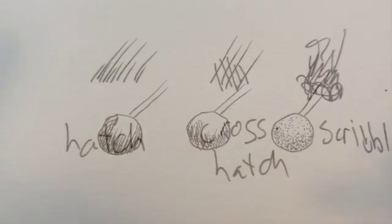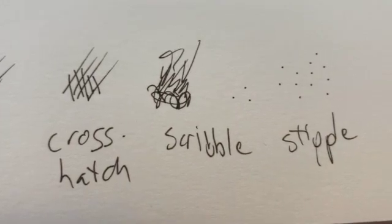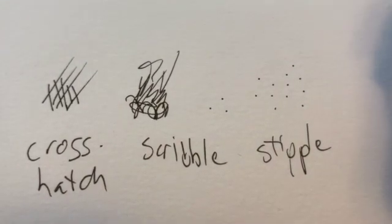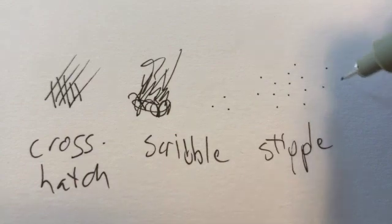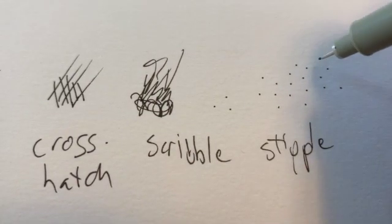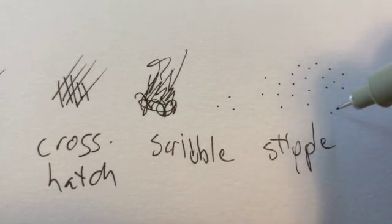To review: hatching uses marks in the same direction; cross-hatching goes in a different direction; scribbles just go all around; and stipples are just dots. You can see how I'm laying the dots down in triangles — that helps me avoid making any kind of pattern like a line or a spiral. Also, you want to make sure that your pen goes directly up and down so that you can avoid making hairs. You don't want little hairs unless that's what you want.